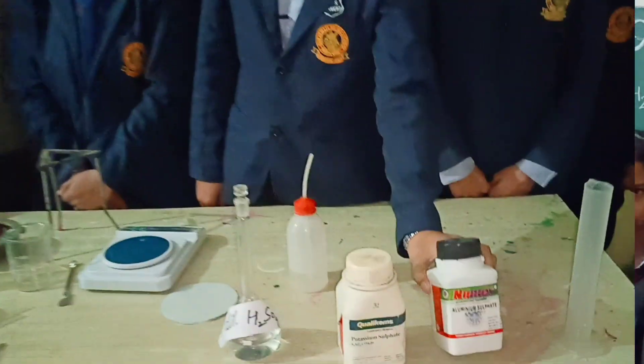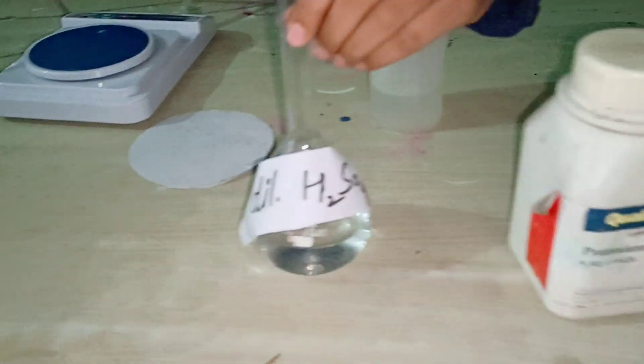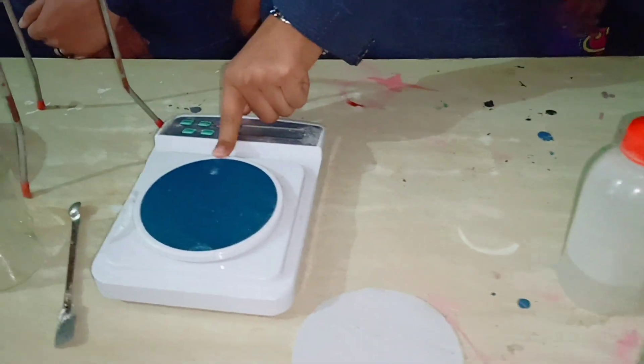Materials required: this is aluminium sulphate, this is potassium sulphate, dilute H₂SO₄, distilled water, filter paper, weight machine, and spatula.